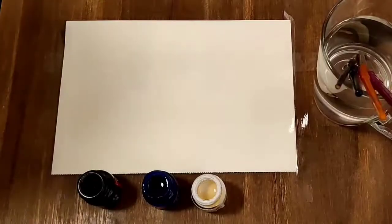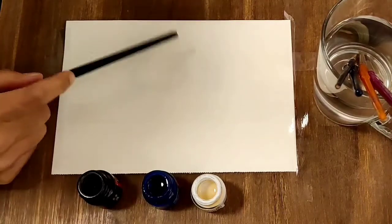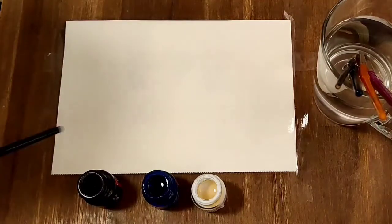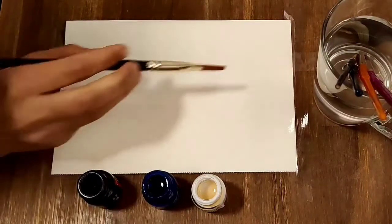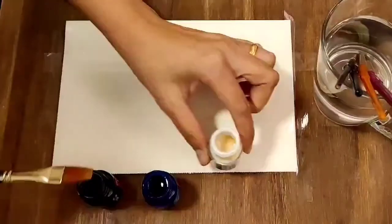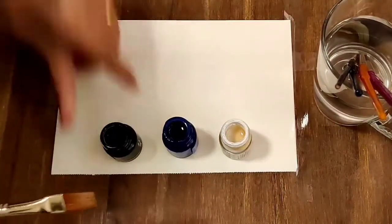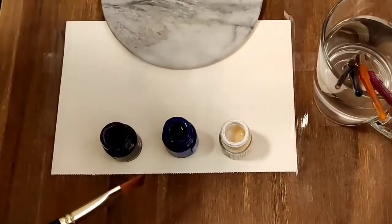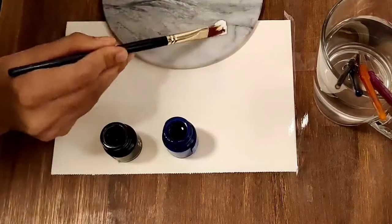Hello everyone, welcome to my channel World of Colors. Today we are going to create a scale for a color, and for that I'm using a peach and using tape for my borders. The three main colors are blue, white, and black. White is to lighten the shade, and black is to create it more bright or give more intensity to that color. So we take three of them in any plate or palette.